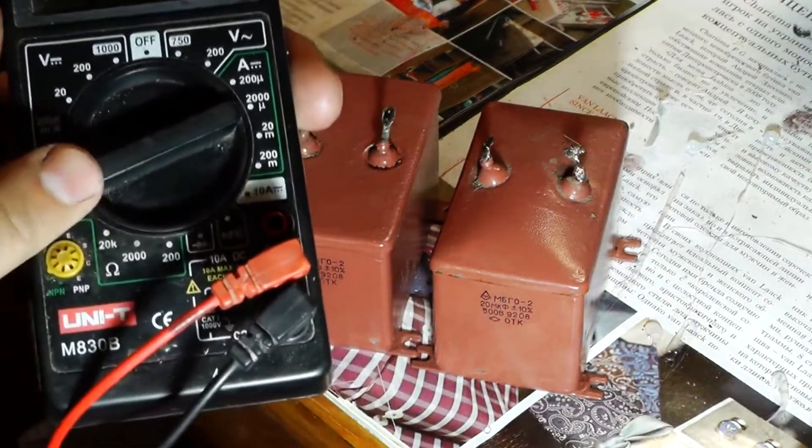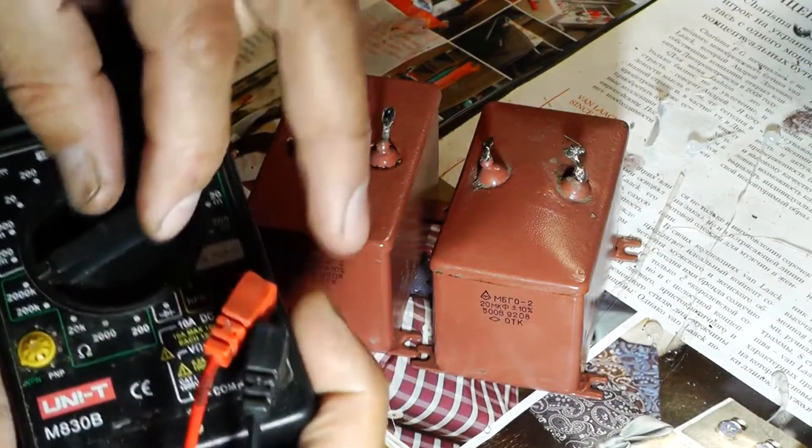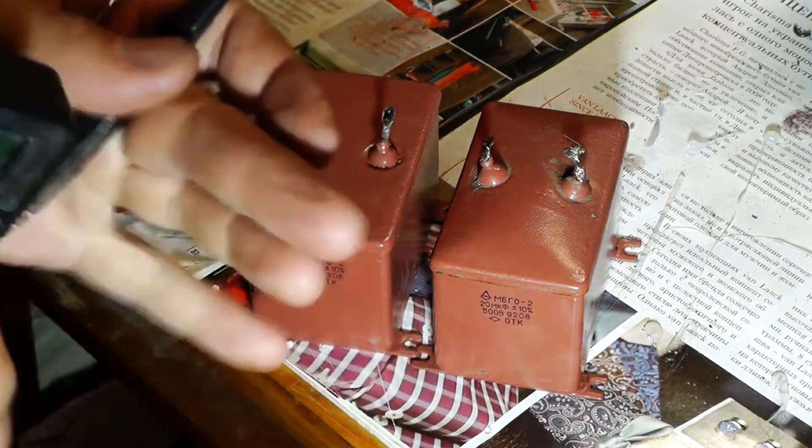First it is necessary to set the multimeter switch to the resistance testing mode. I will set it to 20 kilohms and we will start measuring the resistance.